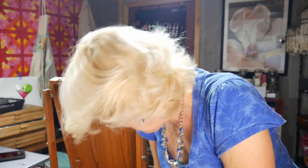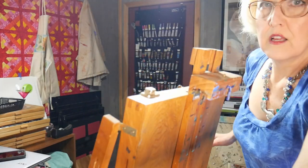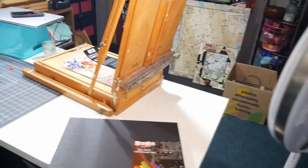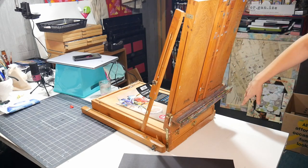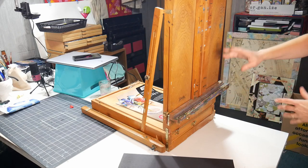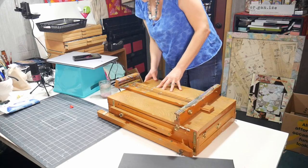Now, looking at the way this easel works — this is a weird angle to film from. You can tip the base of the easel forward so that pastel dust will fall down into the little tray at the bottom rather than falling across the paper. I probably wouldn't tip it quite that extremely when it's standing on legs outdoors, but there is a little tray down there to catch the dust. Sanded paper shouldn't be a big issue anyway, but it's a nice feature of this easel.